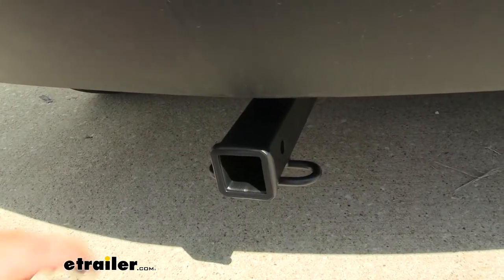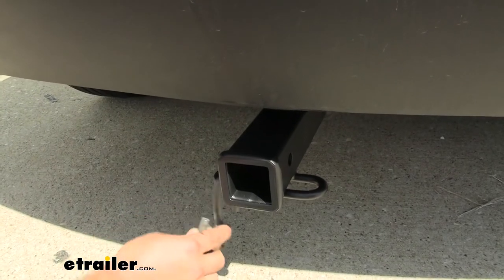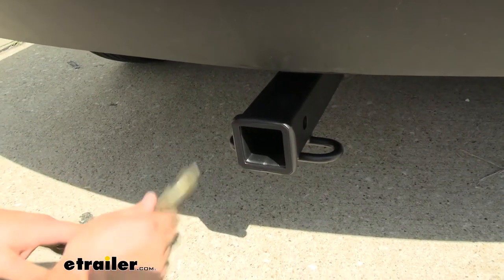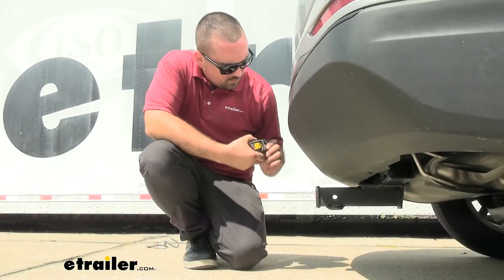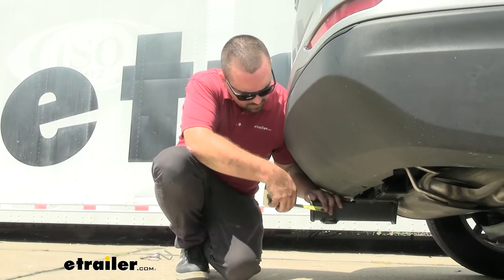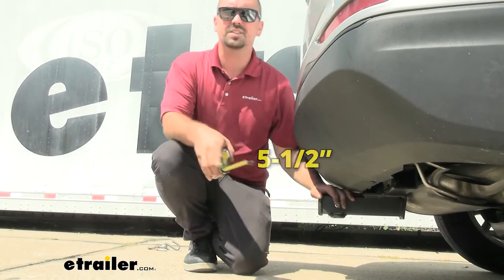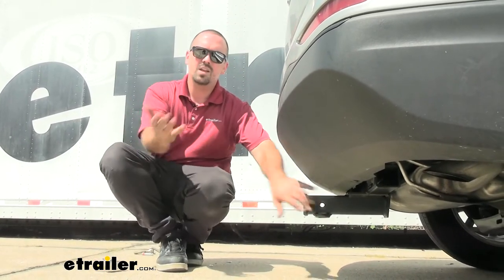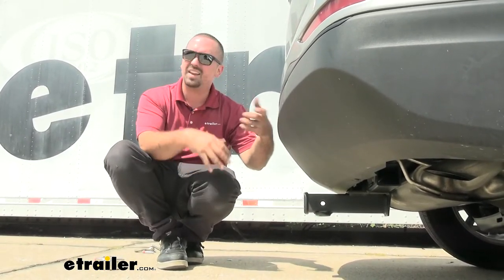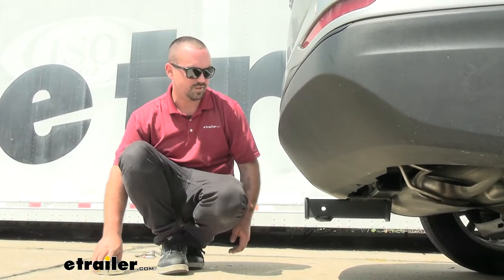If you plan on towing, you do have a rolled-style safety chain loop here, so it's going to be great for your normal size hooks or even a larger clevis style. A few important measurements: we're going to measure from the center of the hitch pin hole to the furthest point of the rear fascia — coming in at about five and a half inches. That's important to note for folding accessories like cargo carriers or bike racks in the stowed position, as they can get close to the rear fascia.